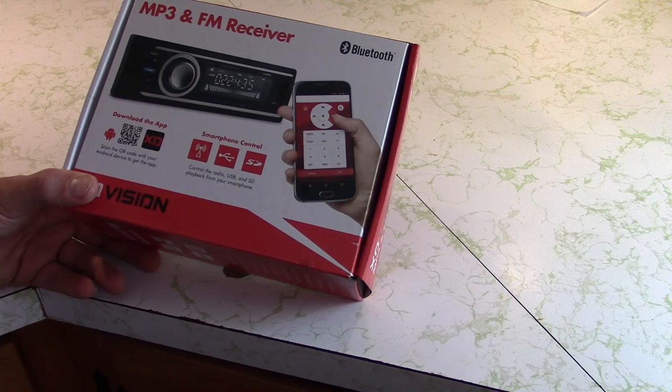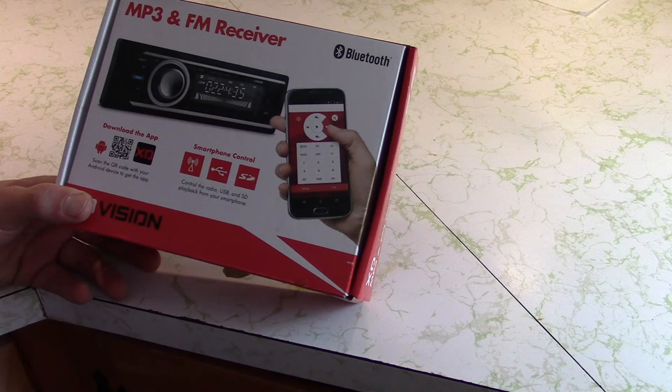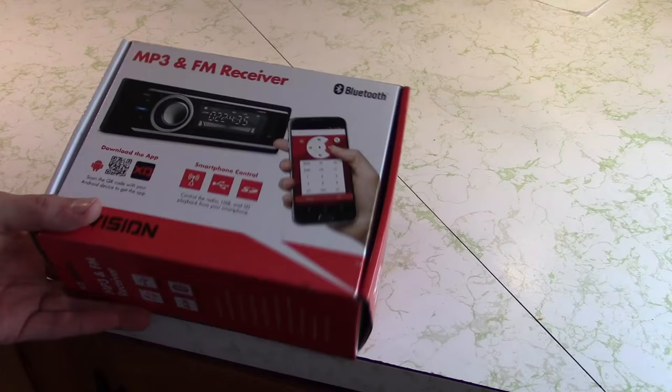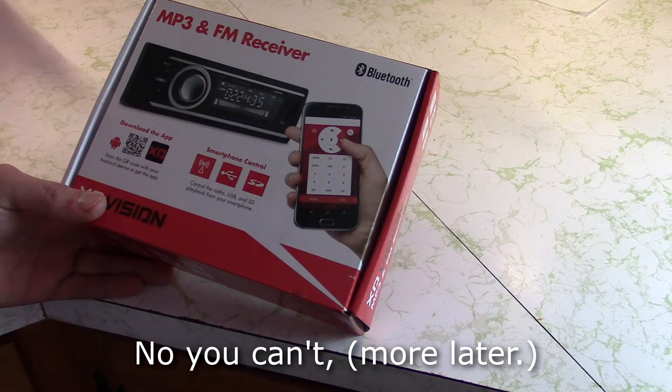We'll see what works with that, but it could be very handy if you had this hidden away somewhere. For example, if you own a vintage vehicle and you want something modern but hidden — like under a seat or a glove box install — you could just control it with your phone. That could be interesting.